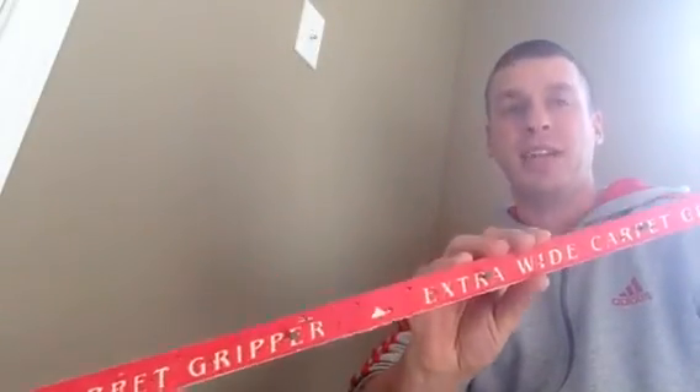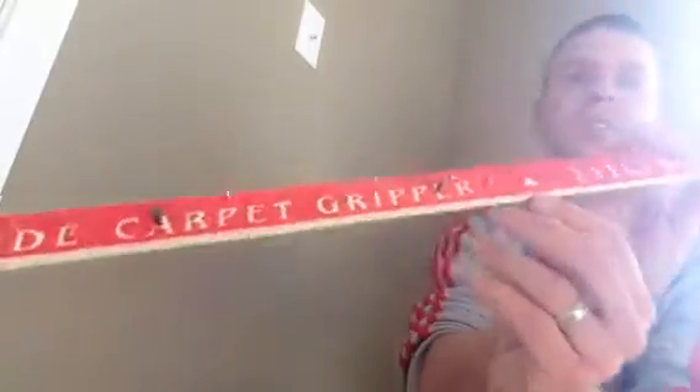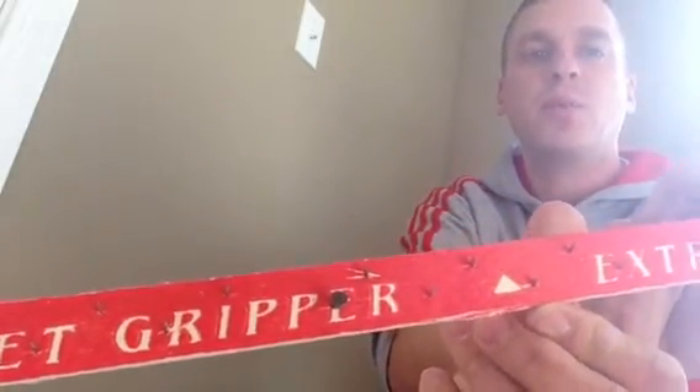Alright everybody, I'm Michael Alder from CarpetExpertBlueprint.com. This is going to be video one of how to install carpet in a room. I'm going to show you how to install tack strip around the room so your carpet can grab. Now if you look on the tack strip, there's little arrows on it. You want those pointing towards the wall because the nails on it have a little angle to them, and that's what's going to hold the carpet in place.